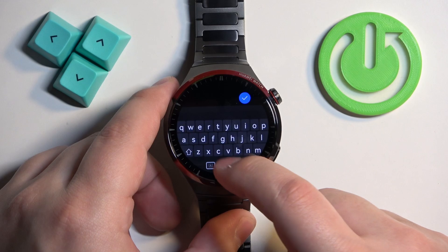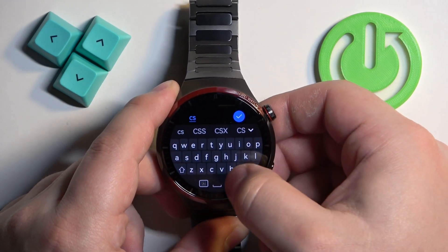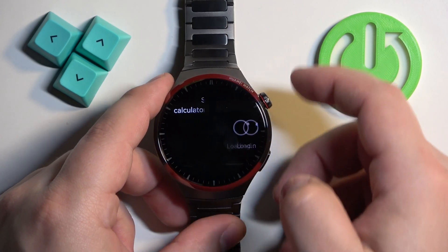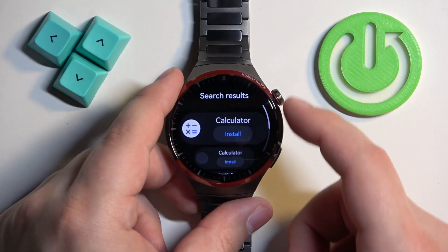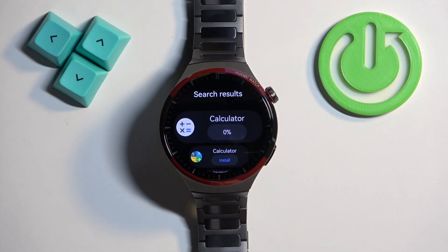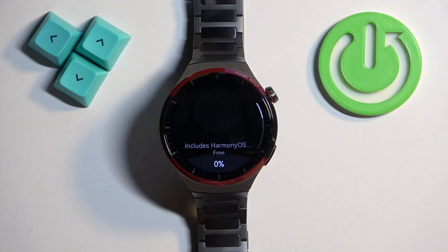We have a keyboard and we can enter, for example, let's type in 'calculator' and tap on Search. As you can see, here we have the calculator, and if you want to install the app, you can tap on the Install button next to it to start installing it. You can also tap on the app itself to open the info page for it.